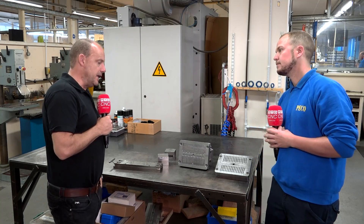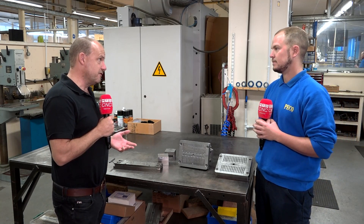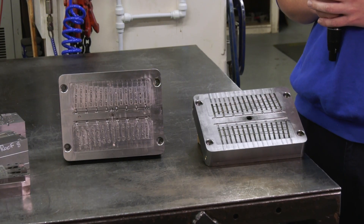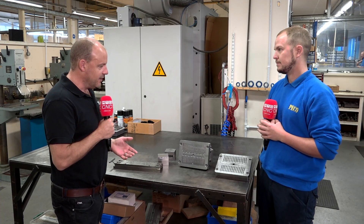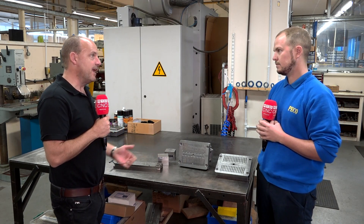Tristan, we're in the tool room now here at Pico, and this is where you make, as the name states, the tools for your parts. Now, these are fabulous pieces of engineering that we've got here. Can you talk us through really what they are? I mean, it's quite obvious, I know, but what they are and how you make them.